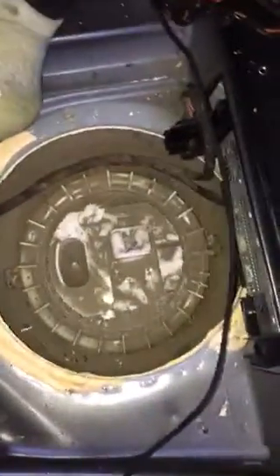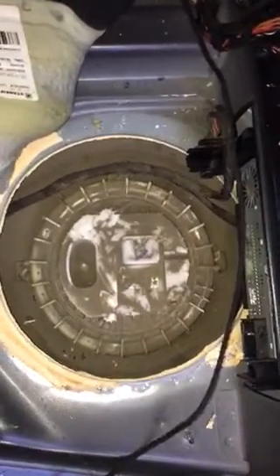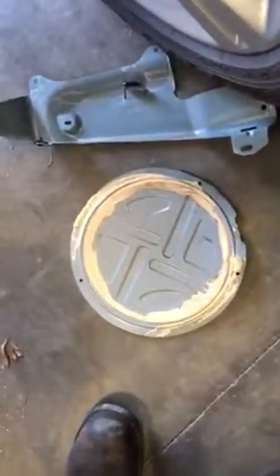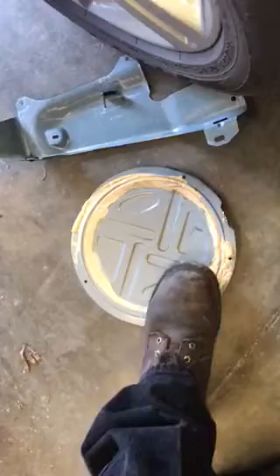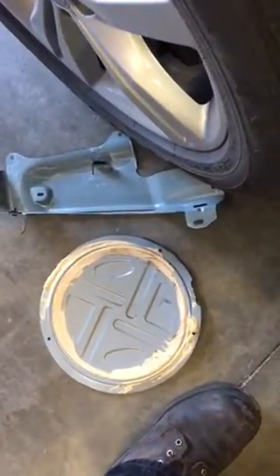Alright folks, this is again the Mercedes GL 450 4Matic 07. I got that inspection plate off. There's a yellow Crapis silicone putty that is adhesive.